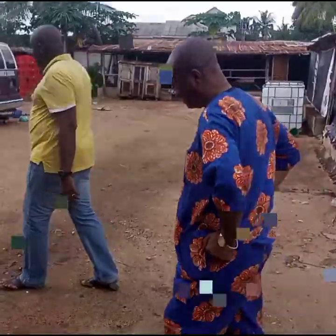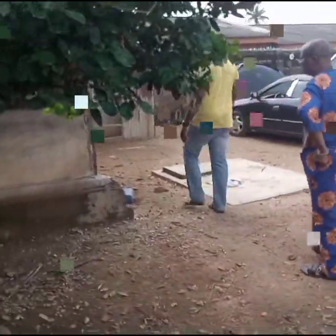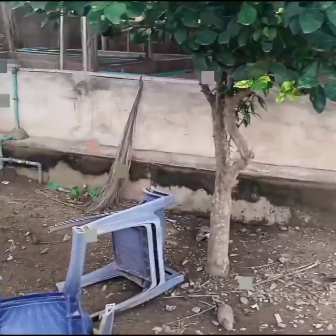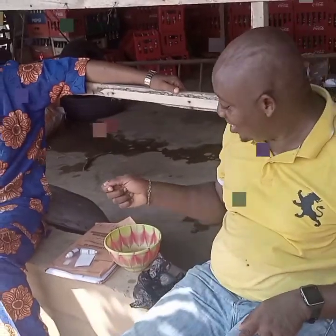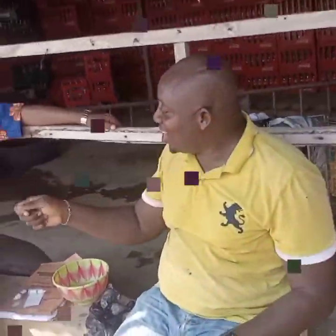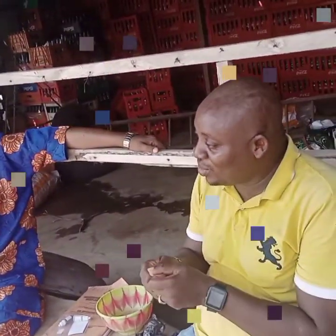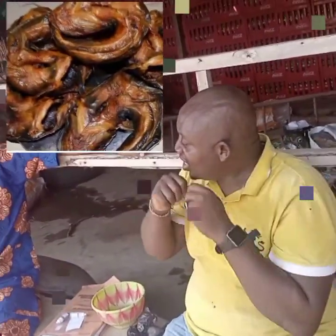So once again, I am still live here in Abeokuta where I am for a mentorship program on catfish farming. So if you have watched part 1, part 2, or part 3 of this video, this is part 4, and I will be using part 4 to give us some lecture about smoked catfish.